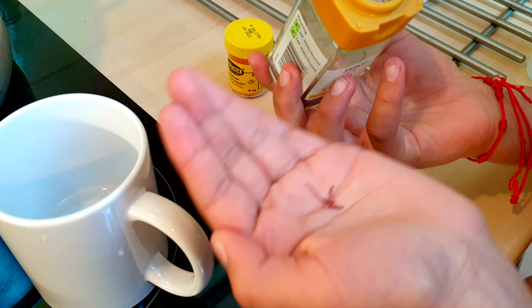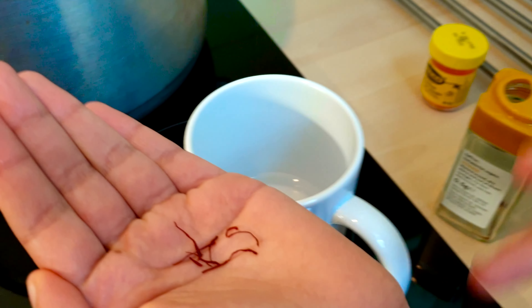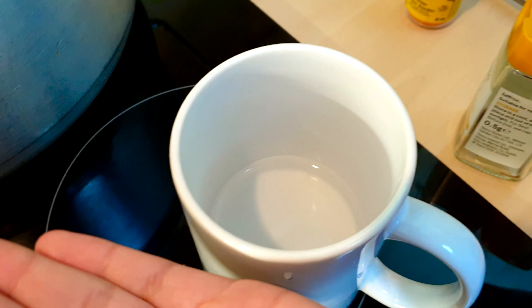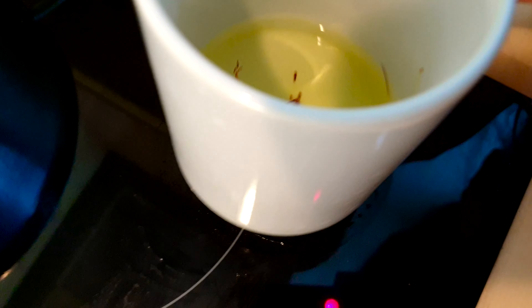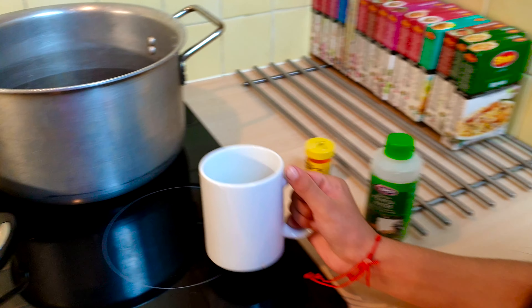We pre-oiled our pan. For the saffron, take out a couple of strands — they look so beautiful. Now I have hot water here; be careful not to burn yourself. The saffron is actually turning the water yellow — the smell is so good, it kind of smells like a flower.